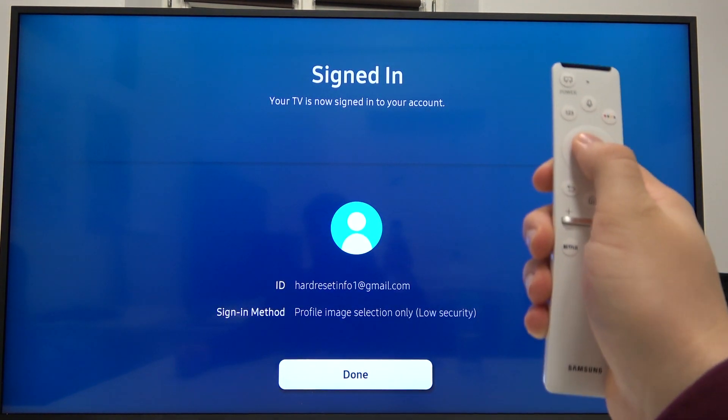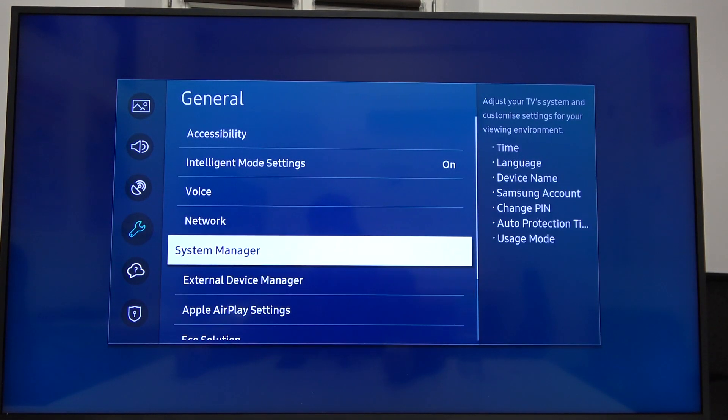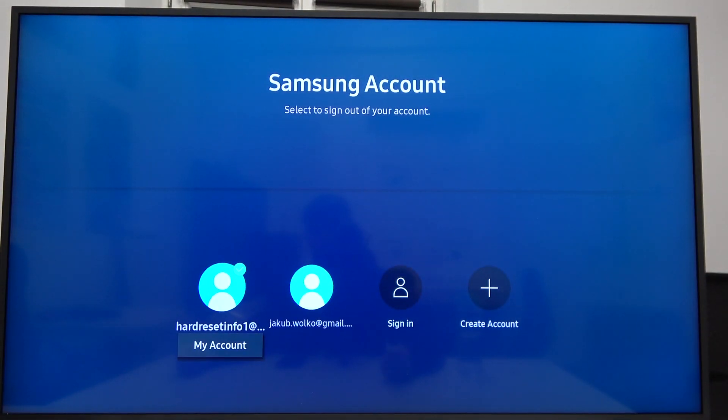Click Done, and when we go back to System Manager and find the Samsung Account, as you can see we are successfully logged in with our account.